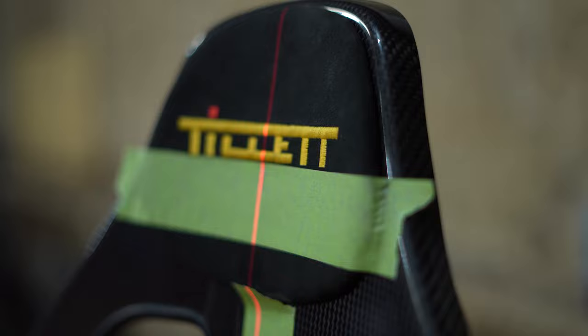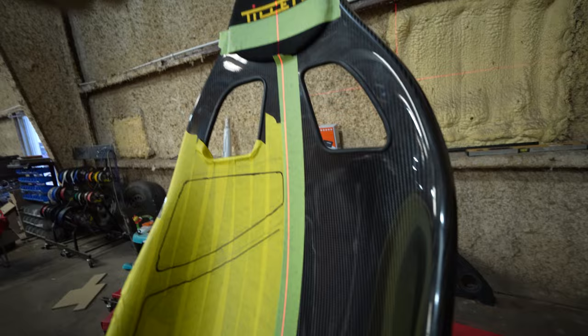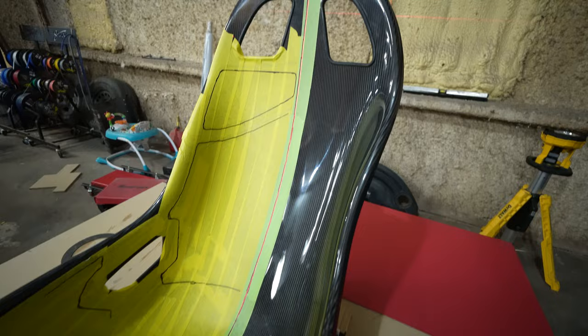The laser lined up with our center marks pretty well without much work at all, which is a good indicator that the seat is centered up about where it needs to be. I'll take a sharpie and follow the line all the way down. Once we have the center marked, I'll design each of the pads to that center line. I want about a half-inch gap between each pad, so after the templates are made I'll measure in a quarter inch and trim that off — when we flip it we'll have about half an inch on either side.